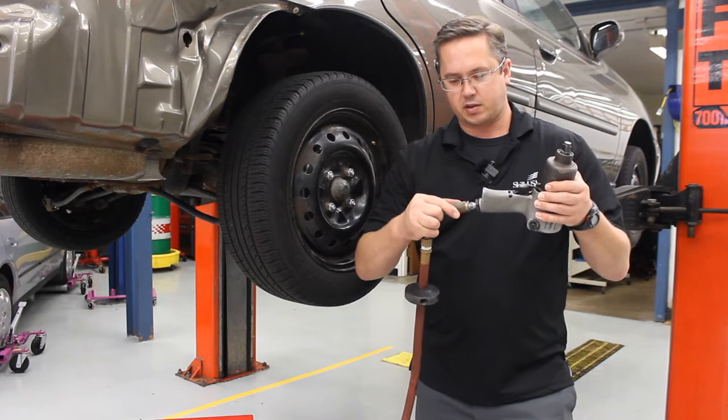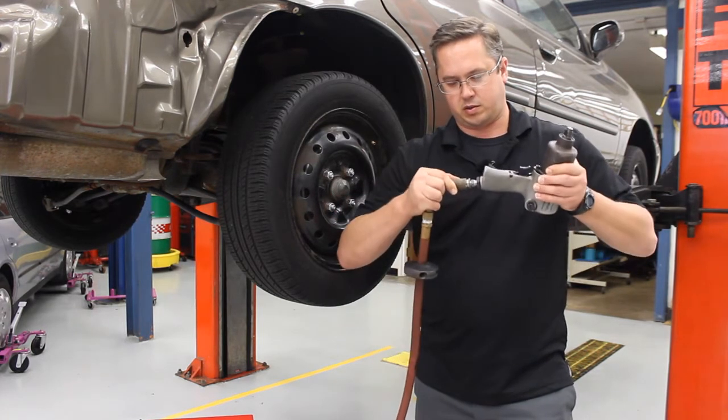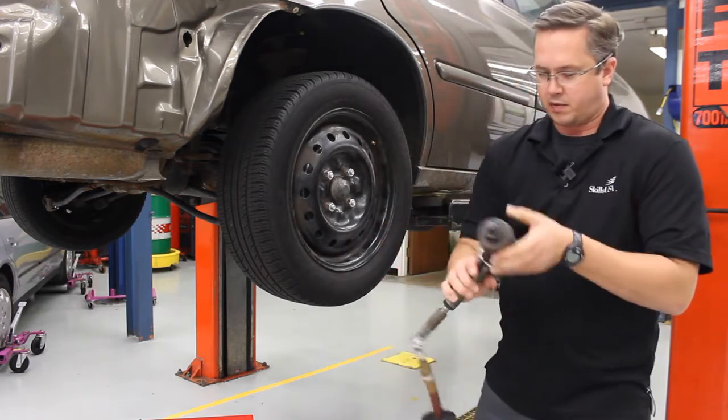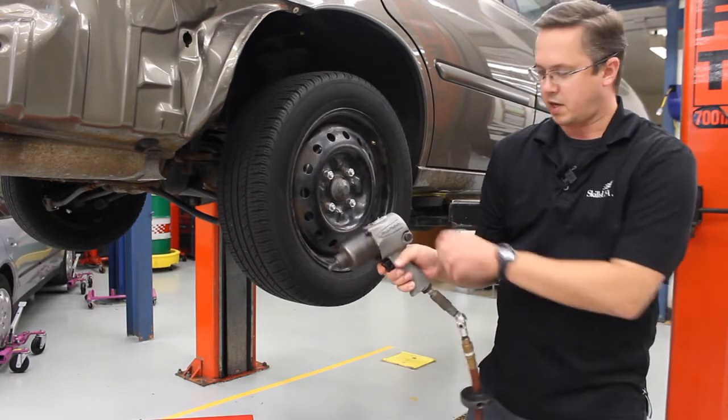To disconnect it, pull it back. To put it back on, pull back on the collar, and now it's connected. Gently pull on the impact gun — they should stay connected. When you pull the trigger it's going to make noise, kind of a fun noise.